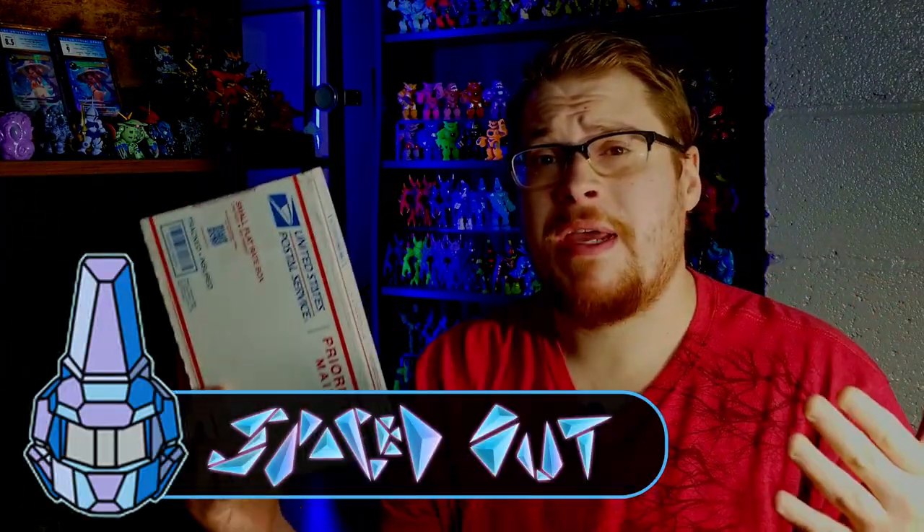Welcome back everybody to another toy review. Today we have the brand new drop from Spaced Out Design, well known for their awesome looking Geodraxxus figures. I've been super excited to do a review for them since I haven't yet. Their drops are a little bit smaller — they only ever have three or four figures per drop — but there are some really cool exciting ones in here, so let's go check them out.